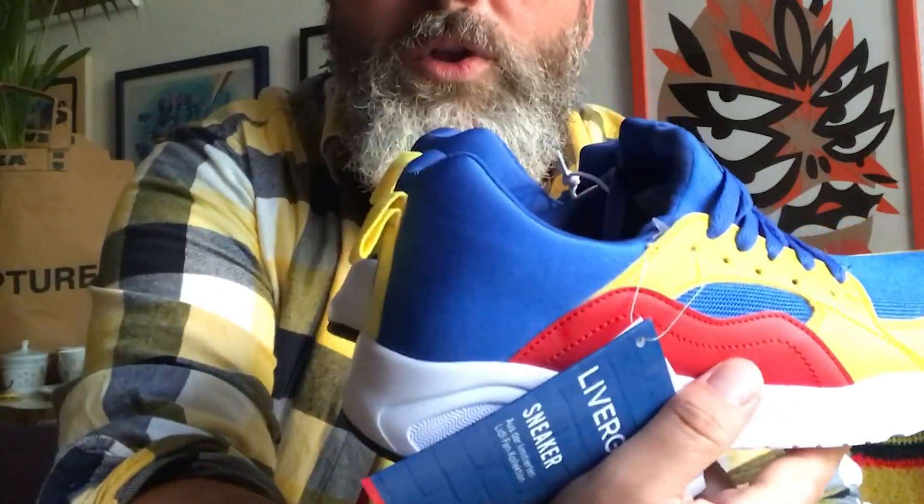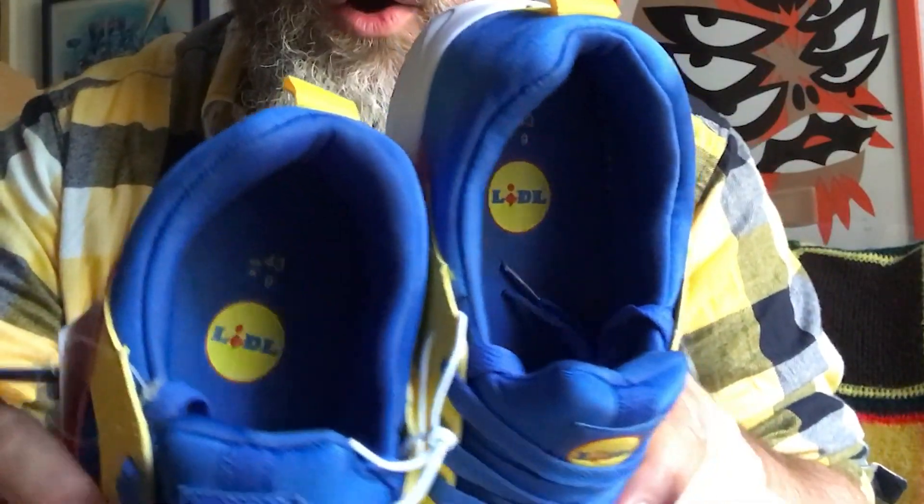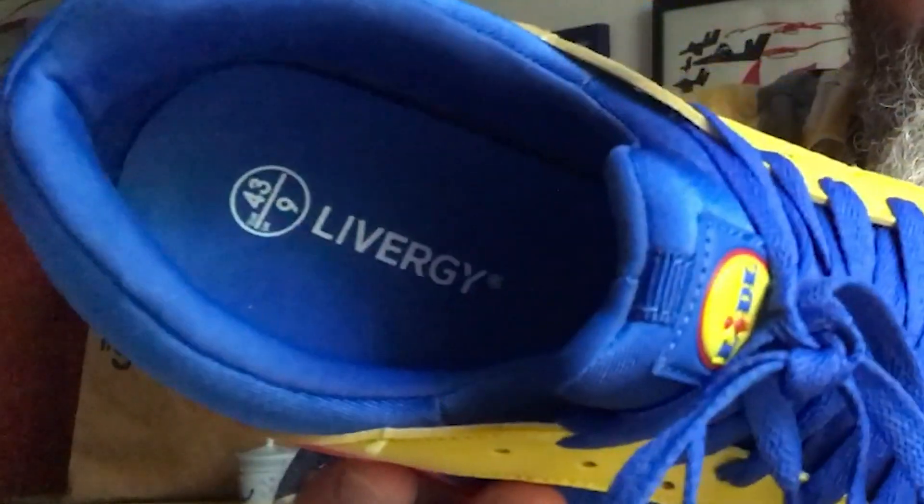As you can see, it looks very very similar to the pair I just showed you. But there are like two changes which you might miss. First of all, it has the little logo inside. On the first drop, they just had the Livergy here on the sole, which I think is a little bit dull because it is the little sneaker. We're not coming for Livergy, which is a horrible, horrible brand name anyway.